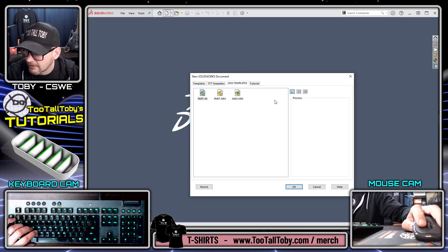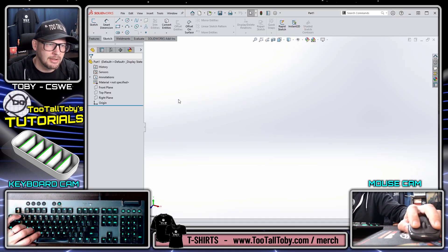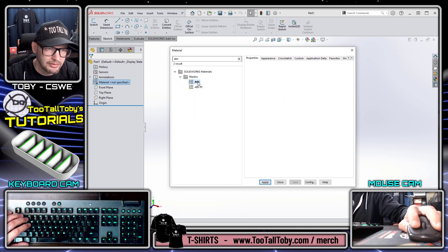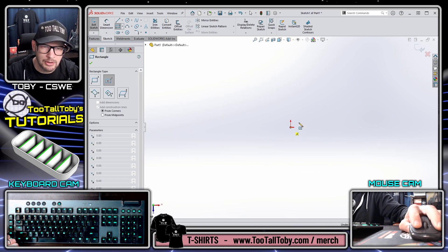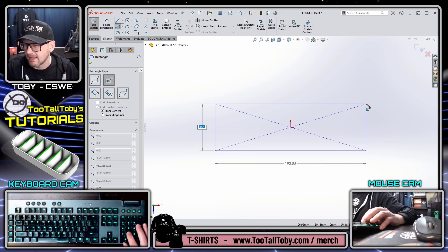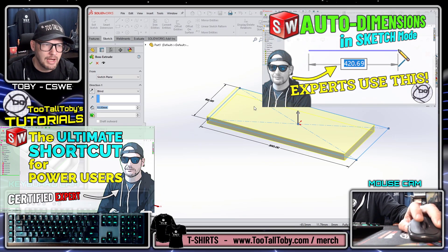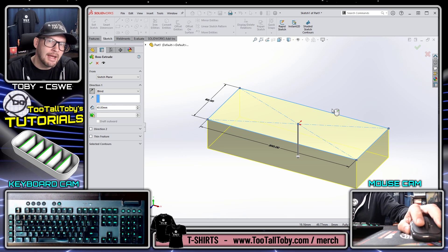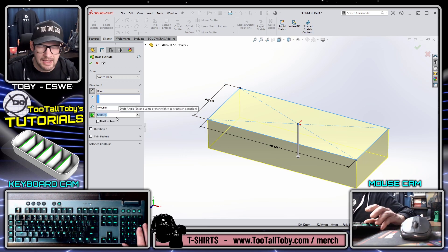I'm going to go into SolidWorks and start a new part. The title block says this is ABS, so I'll go to my part millimeter template. Once in part millimeter, I'll go to my materials, make sure it's set to ABS - edit materials, search for ABS, confirm the correct material. Then I'll go to the top plane, begin a sketch, orient the view, press S key to jump into the center point rectangle command. I've got videos on the S key and auto dimensions - check out those power moves videos.